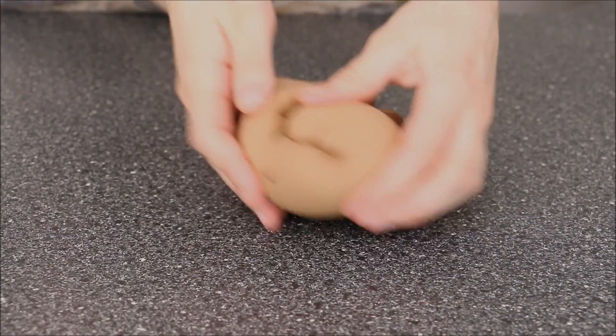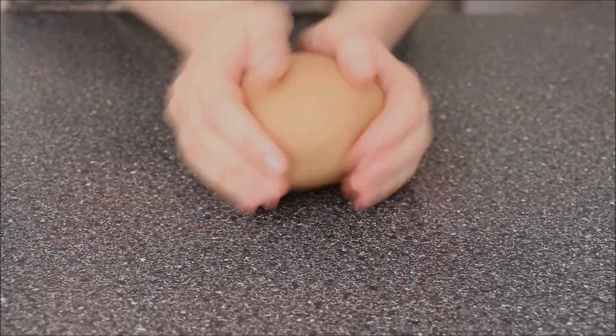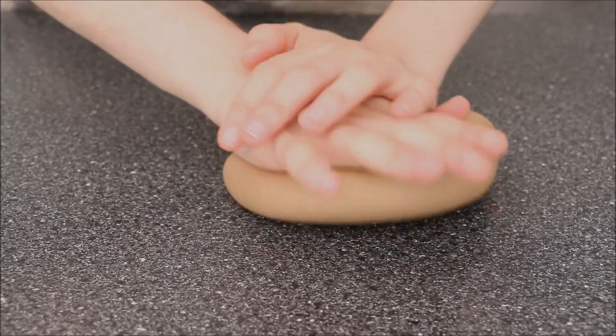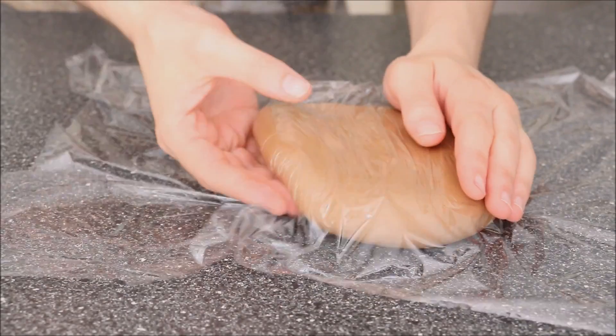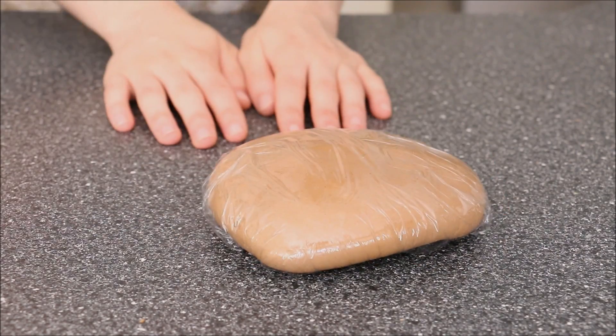When you're about at this stage, you can stop, roll it into a bit of a ball, flatten it out into a disc, and just cover it in cling wrap and let it sit at room temperature in a cool room for about an hour.